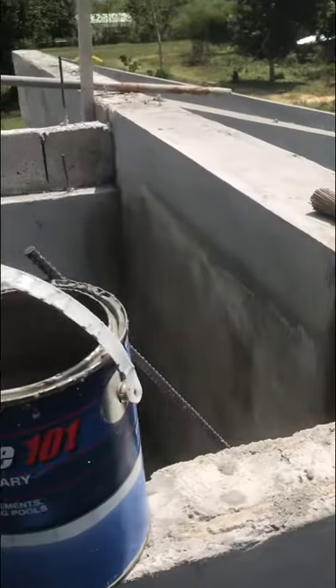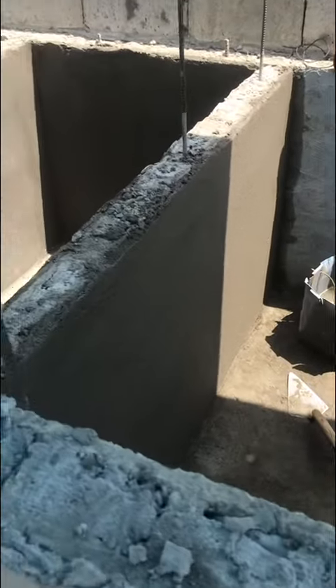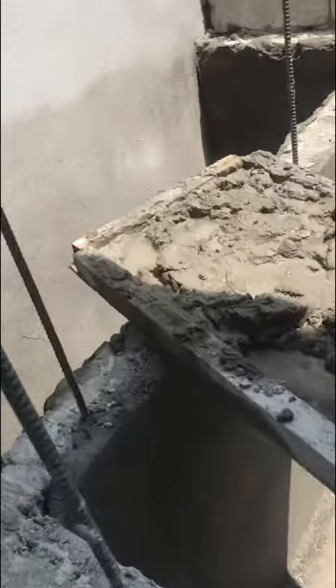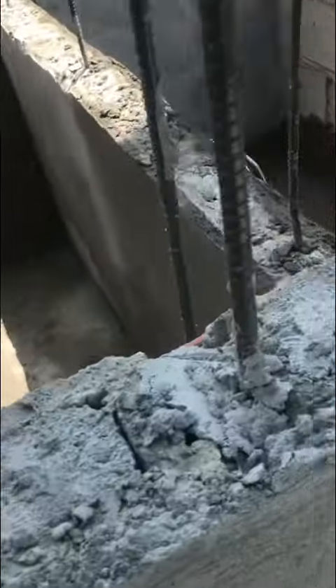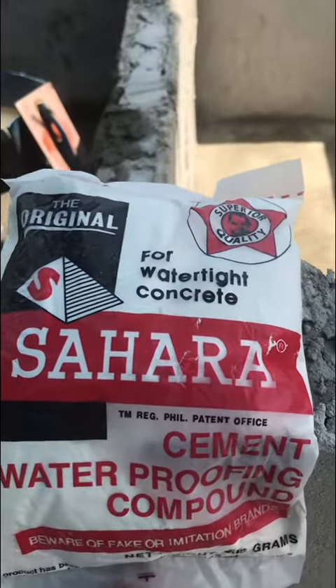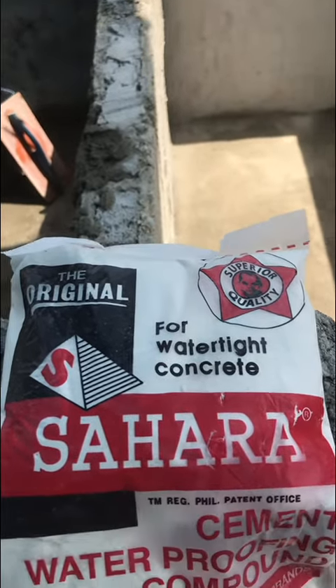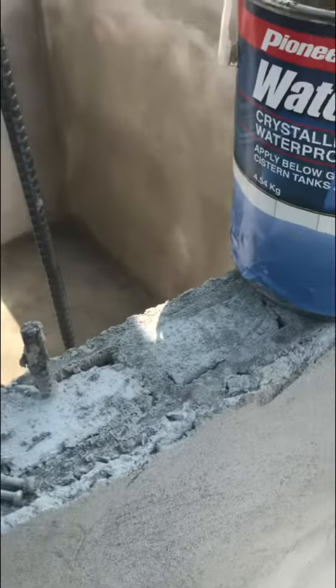We're continuing to finish our filtration system. The guys are doing some finishing on the inside of the tanks. We're using a product called Sahara, which is something similar to a bentonite clay, and what it's going to do is make the concrete more dense and less porous.